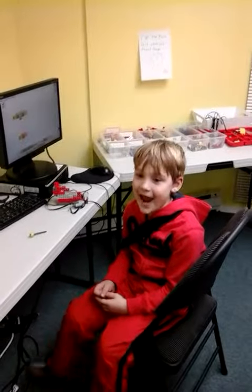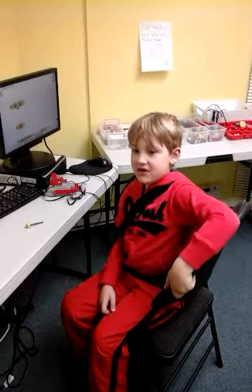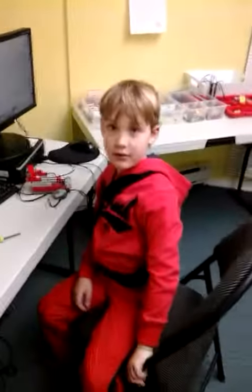Hi, my name is Mateo, and I'm a YouTuber. Tell us about your project.